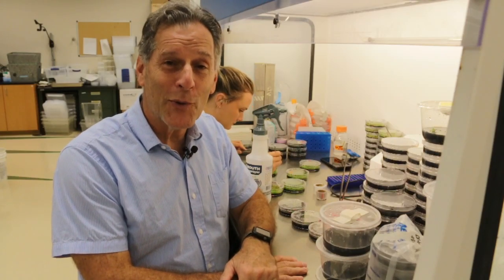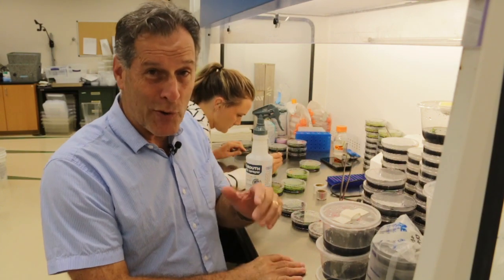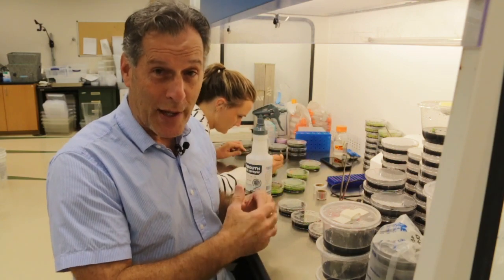Hi everyone, I'm the Plant Propagator and welcome to my channel. Today we're in the laboratory here in Southwest Florida. I'm sorry about the background noise, but I'm in the lab and the hood is running.